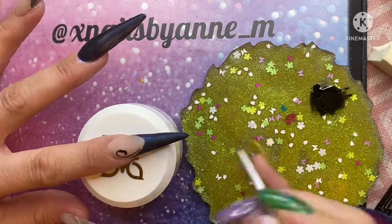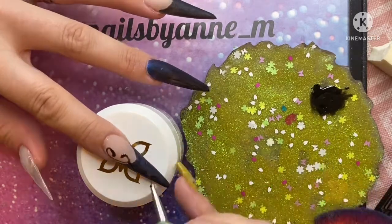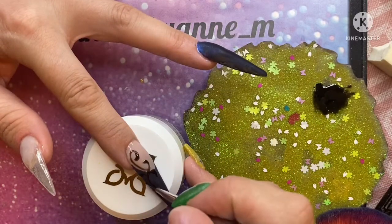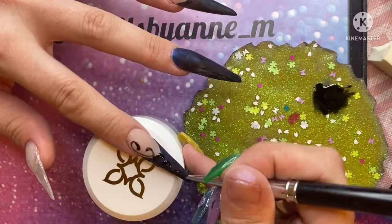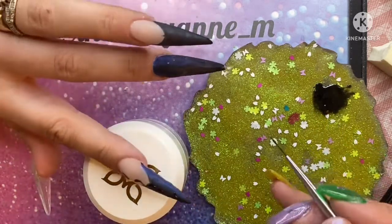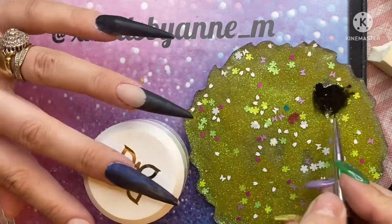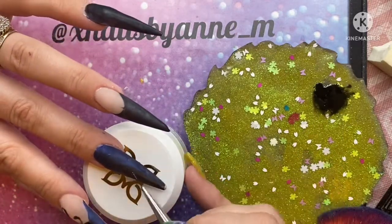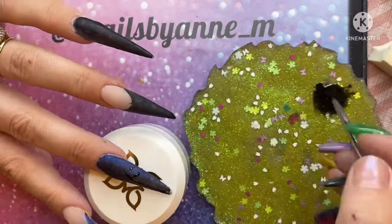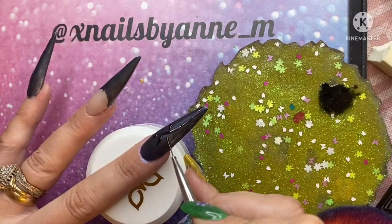I'm just doing some squiggly lines on this nail, trying to create a sort of fiddly design — going in and doing some squiggly lines, some leaves, some foliage.